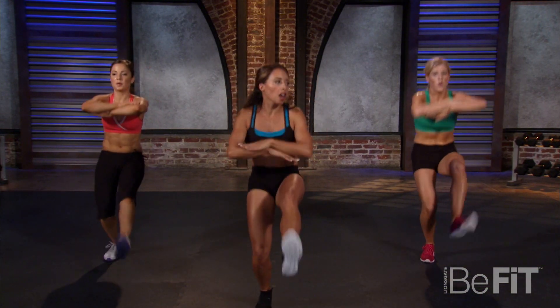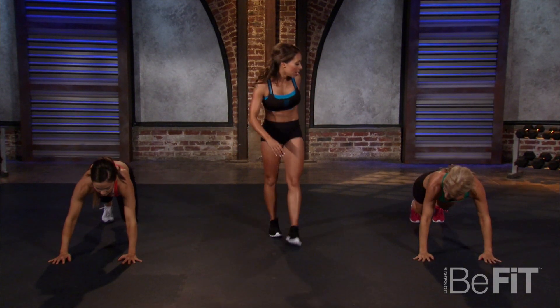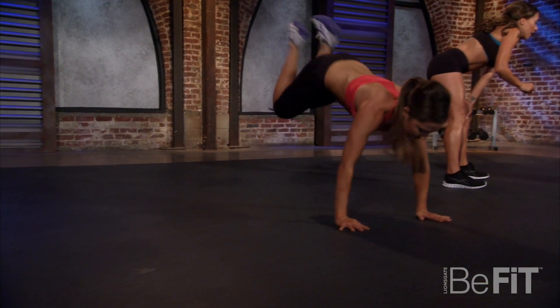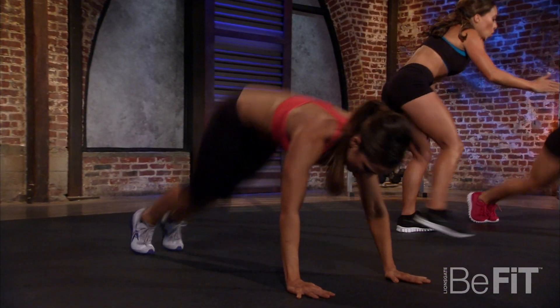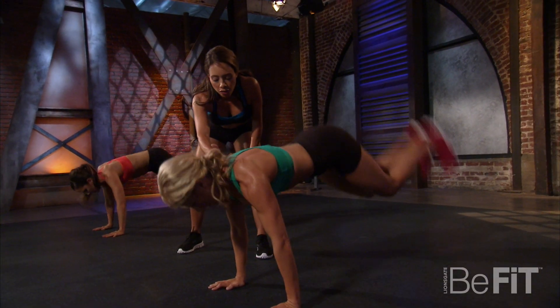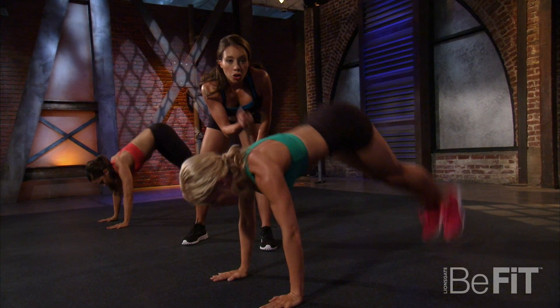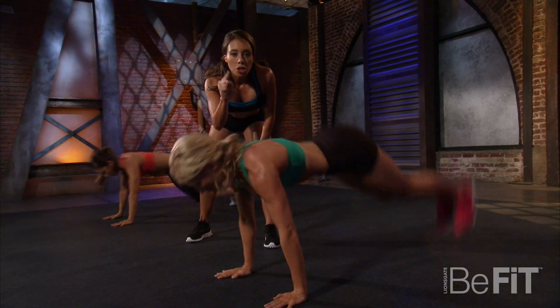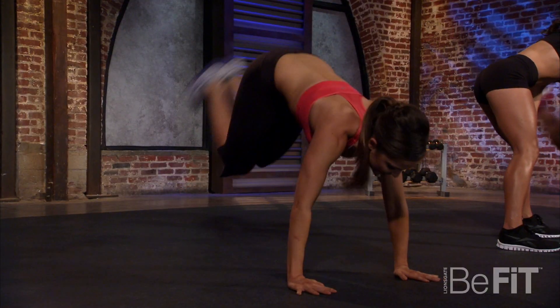Let's take it to the floor — get in your plank position, donkey kicks! Kick off with your heels to your butt — heels to butt. Nice job, keep it going. Make sure you always have a beautiful line from your shoulders to your wrists, nice alignment. Your core is tight — suck that tummy in, let's work. Come on, we're almost there!